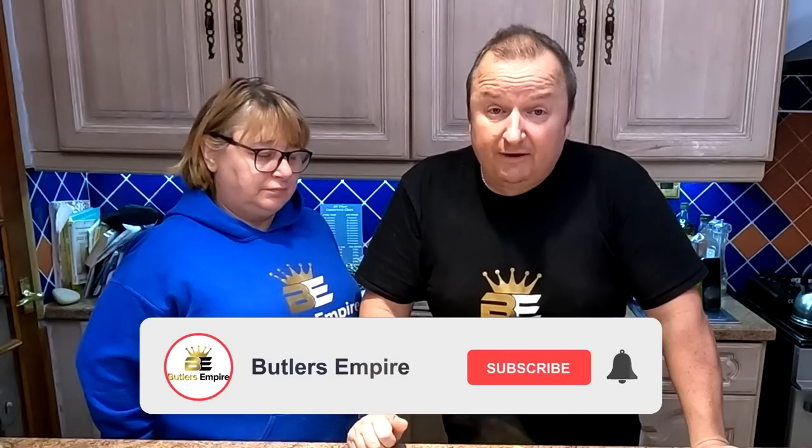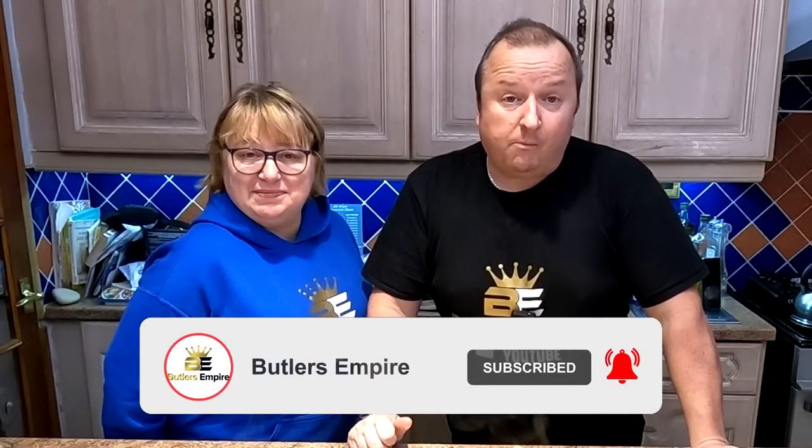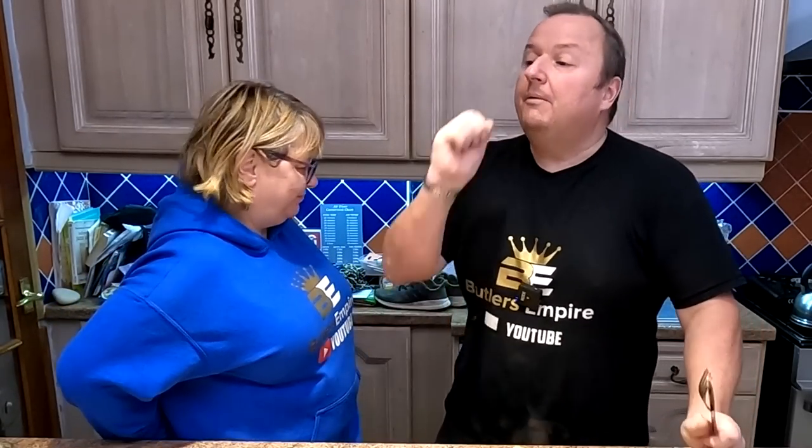Don't forget to binge watch our videos - have a look at our air fryer videos, slow cooker videos, and general cooking videos. Don't forget to check out our vlogs as well where we have a bit of fun. Thanks very much folks, we're going to go and enjoy this now. See you in the next video - until then, bye for now!